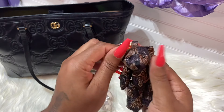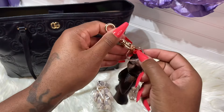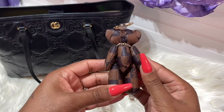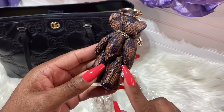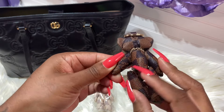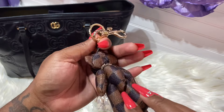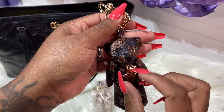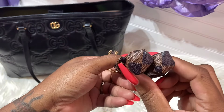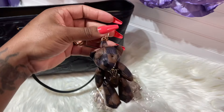Let me bring it up close so you guys can see it. This is the brown checker print — oh, he is just so cute. I really don't like the ring here, I'm going to take that off. It has this kind of clip, this is the back of the bear. It says 'Louis Vuitton Paris' — so cute — and it has it underneath here too. It just has it on the back.